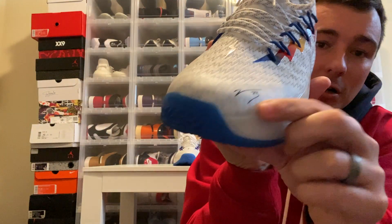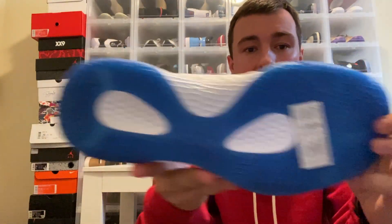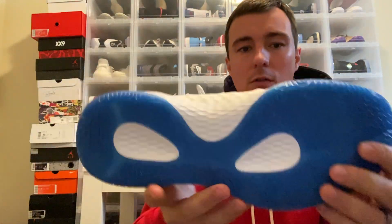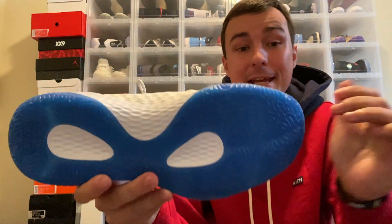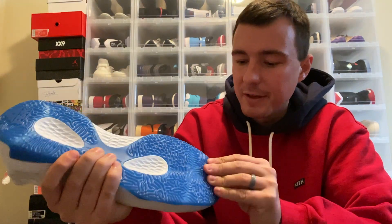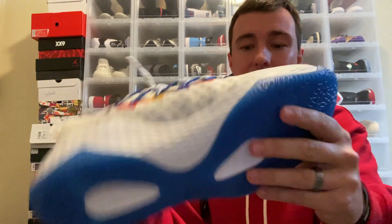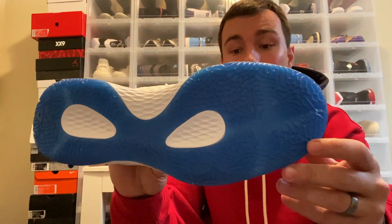As you can see, Lou Williams' signature is on the toe area, and you do have a blue and white outsole. The traction looks pretty neat. From reading up on these, this is supposed to work very well indoors and outdoors. From feeling it, it is a pretty decently hard rubber — not super soft — but it does feel very grippy or tacky. I feel like the rubber compound on the outsole and the traction pattern is going to work pretty well on the court.